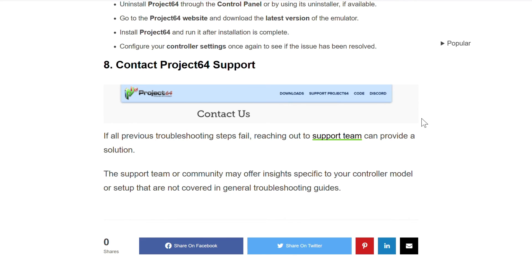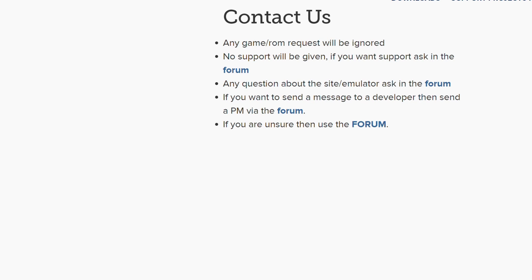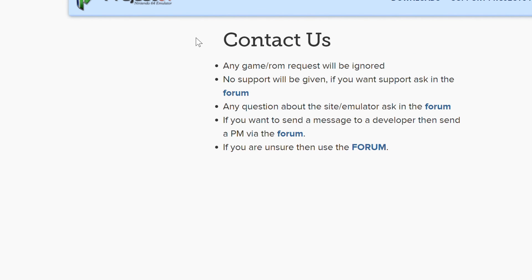If all the above steps fail, the last step is to contact Project 64 support. You can reach their website through the link provided, and when you click on the link you will be taken directly to the main website.